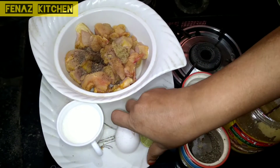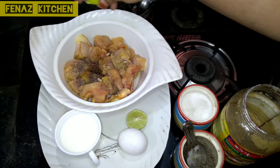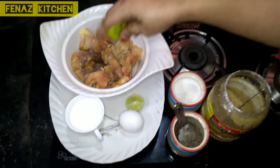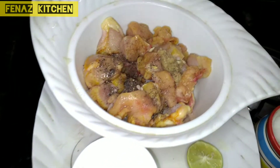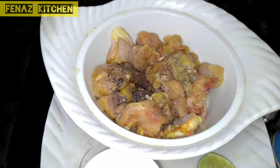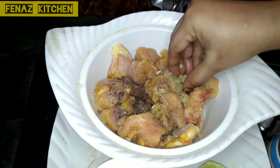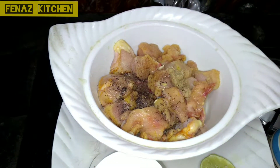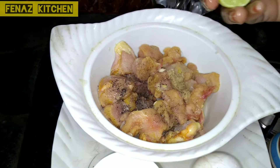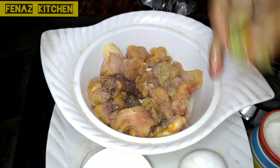Add 1 teaspoon of ginger garlic paste, add 1 teaspoon of pepper powder, squeeze 1 lemon and add the lemon juice, add salt. This is the first marination — ginger garlic paste, pepper, salt and lemon.